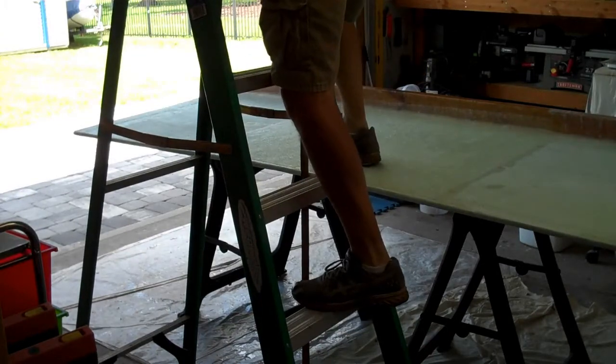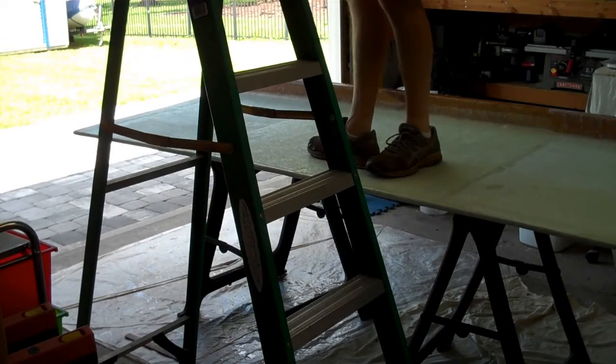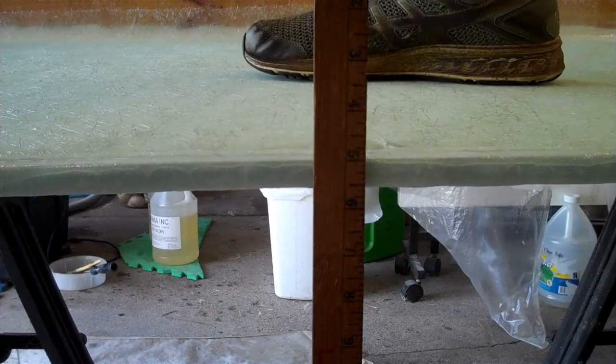Three layers on each side of the 3/4-inch insulation foam board provided a lot of rigidity and provided enough strength to support me standing on it, but it still deflected under my weight.